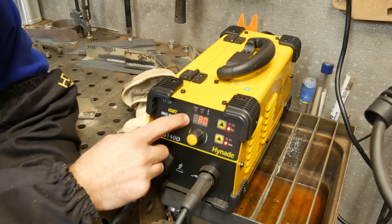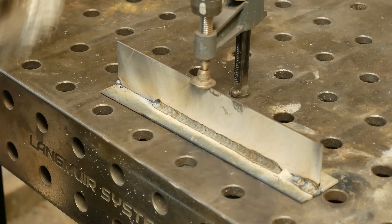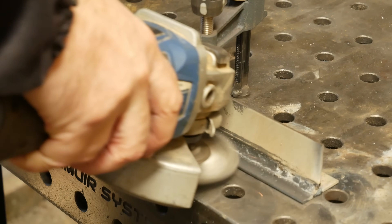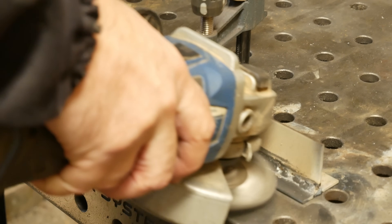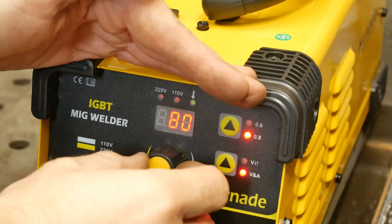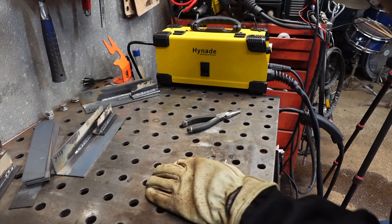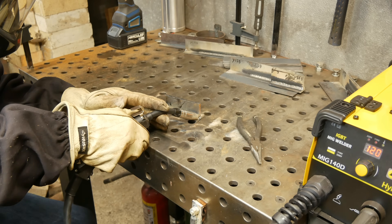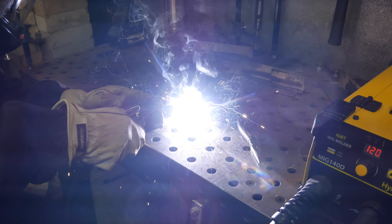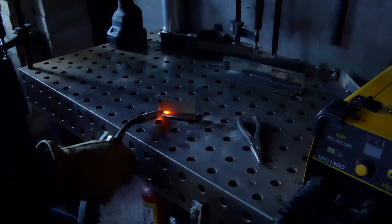I had to weld that on 80 amps because 90 just burned right through. At 90 amps, this thing puts out a bit more power than the Yes Welder does. Good little welder — I've been happy with this one. Then off the breaker again.